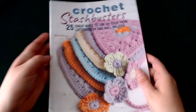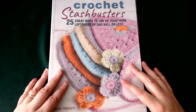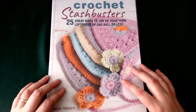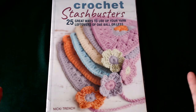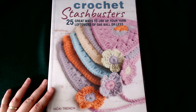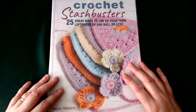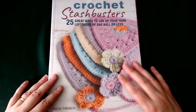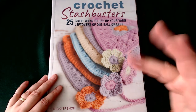So for a quick look through, it's not a bad little stash buster book, but I'm sorry to say you could probably find pretty much all of these patterns on YouTube and save yourself the money — sorry Nikki! On that note, stay chilled, stay happy, and keep crafting. Goodbye for now everybody!